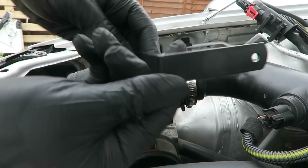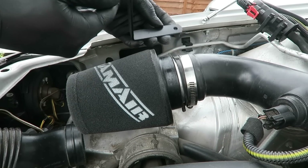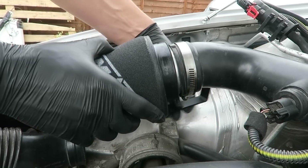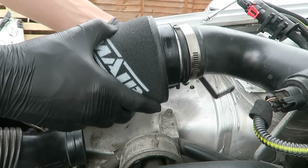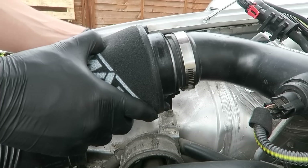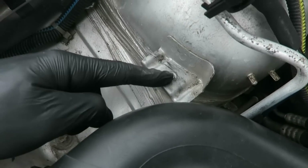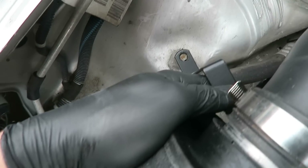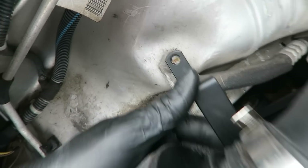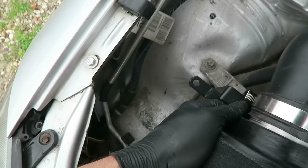Now we need to figure out where our mount's going to go. This is the bracket they give you — it's like a Z bracket. I don't know which way up it goes, that way I assume. I thought it was going to bolt here, but in fact the bolt holes line up: I've got it on the bottom of the air filter and the other bolt hole lines up on that engine mount right there. That's why the bolt hole's bigger. So it'll sit like that and keep it upright. You have to take that bolt out then — I'll go get some more tools.